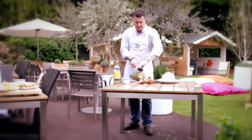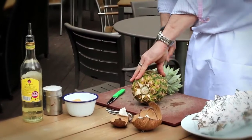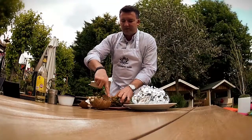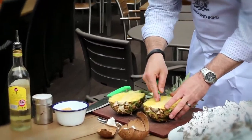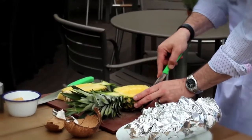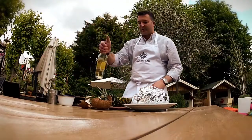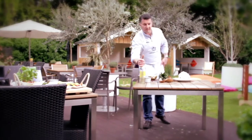Firstly, we'll get our pineapple. Please cut it in half very carefully. When we've done that, we'll quite simply remove the core. Some slashes into the pineapple to really make sure that your rum goes into your dish. A touch of rum, and then that goes into the fridge overnight, ready for the next day.